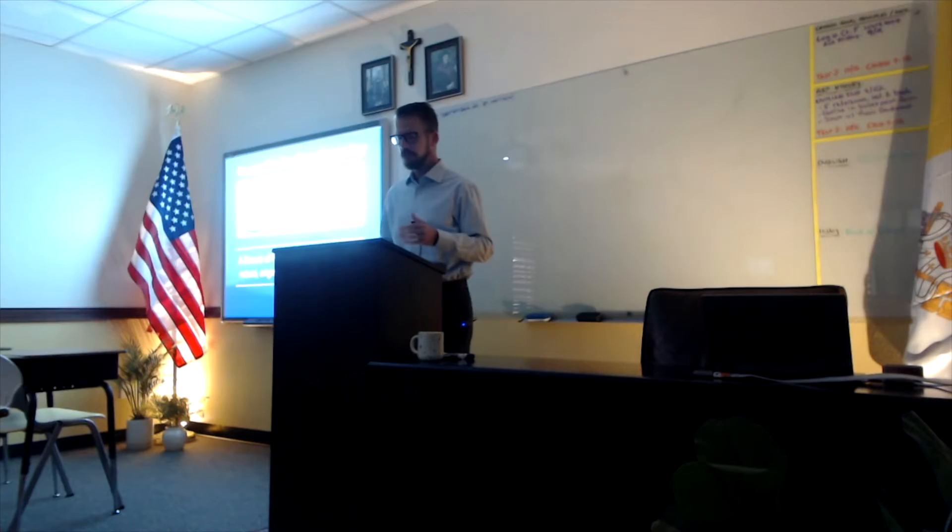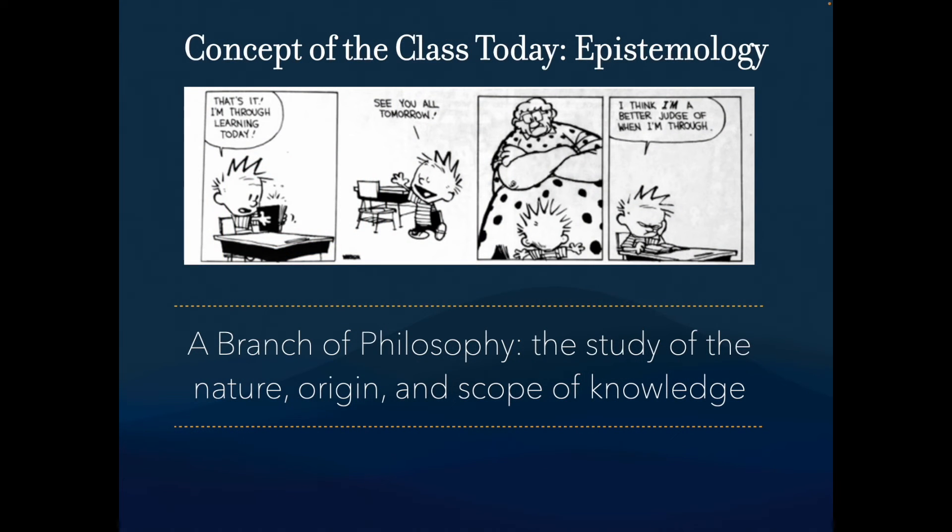I'm going to introduce a concept called epistemology. Epistemology is a subset of philosophy — you'll want to write this down. Philosophy is the study of knowledge and thinking. Philosophers try to understand what we know and why we know it. This is epistemology.